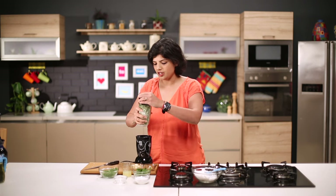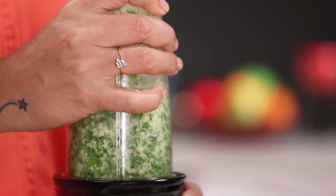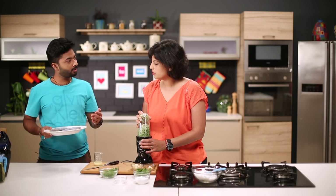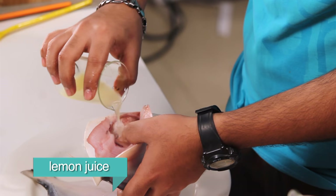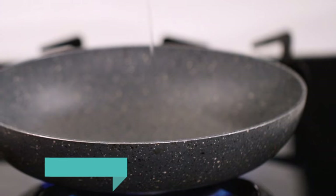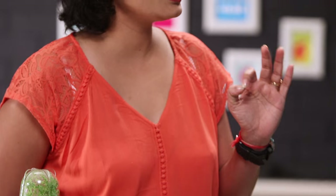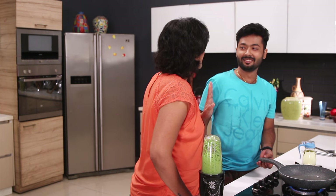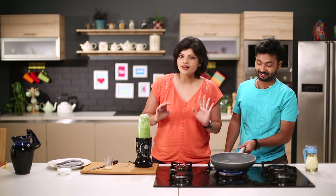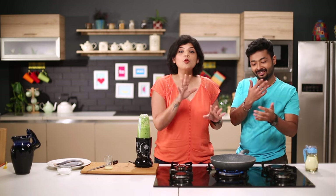Avoid adding water because this chutney becomes too watery. Instead of water, you can add some lemon juice. This fish is nice and clean now. Take some lemon juice and some salt and nicely rub it in — inside, outside, everywhere. Everything which is nice and tasty takes its own sweet time. Hurry makes worry. I need to put a little bit of oil in this as well. The oil is also hot.